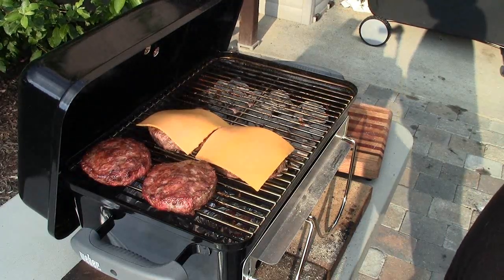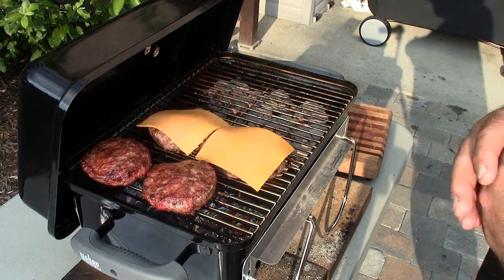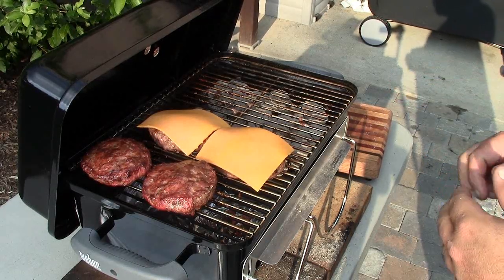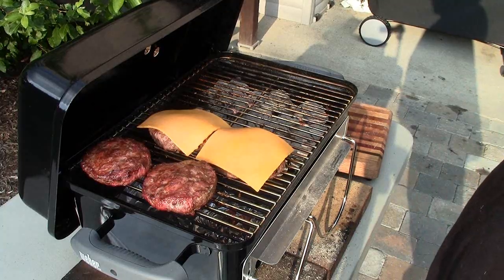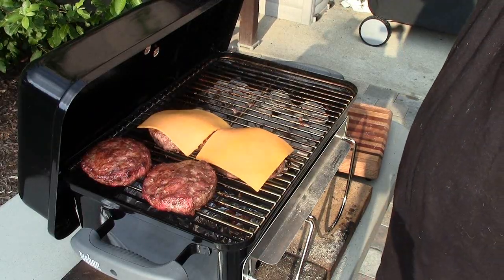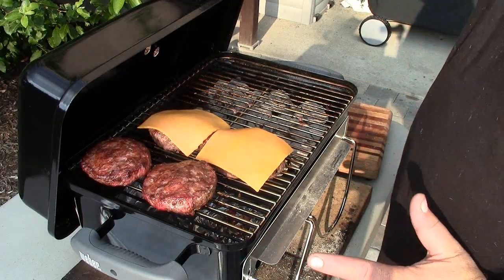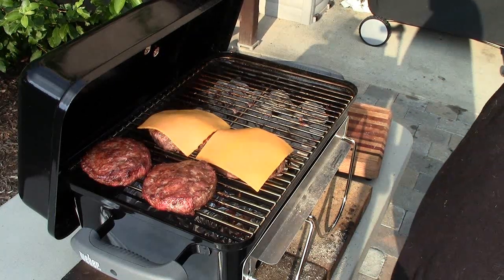That's going to wrap up our cook and our video review of the Weber Go Anywhere Charcoal Grill. This is the charcoal model — for those of you who don't like cooking on charcoal, they do make a propane model that uses one-pound propane canisters, which might make it even easier. I like charcoal — that's the only way I cook. If you're in need of a portable or small charcoal grill, I highly recommend this one. It's fantastic, it cooks phenomenally well, and I couldn't recommend a better portable grill. Until next time — Man Cave Meals.